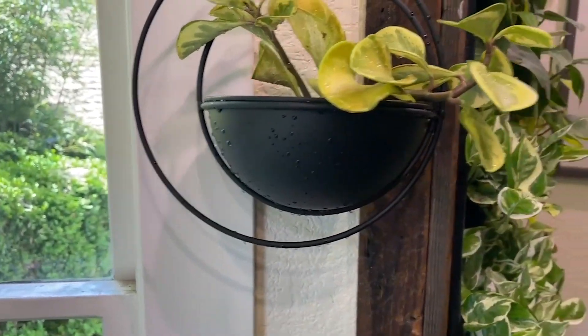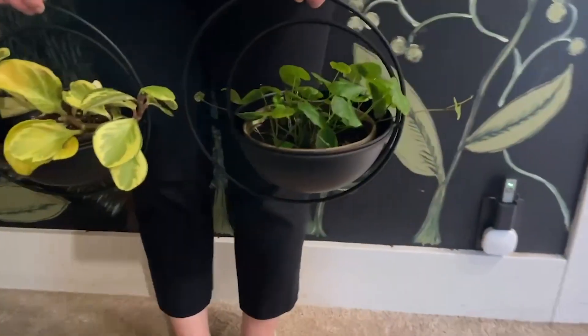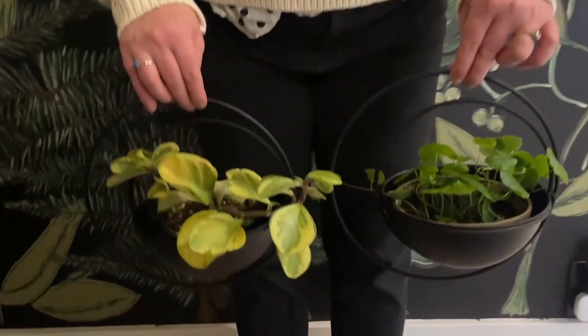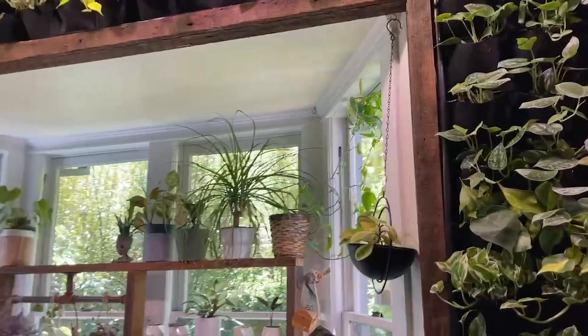These two hanging plant holders from the Hyja store in this adorable moon shape have been absolutely perfect for my house. These plant holders come in a two-pack so you can hang them together or use them separately, and they even come with hooks to put into your wall or ceiling so that it is one-stop shopping. You get everything you need to hang these.